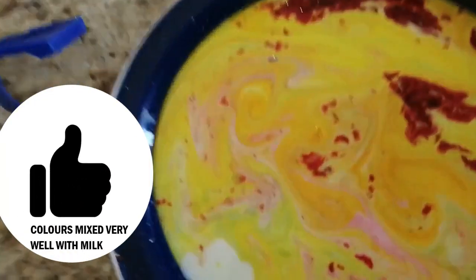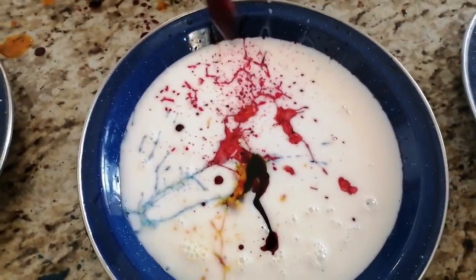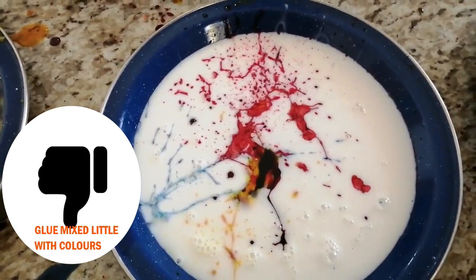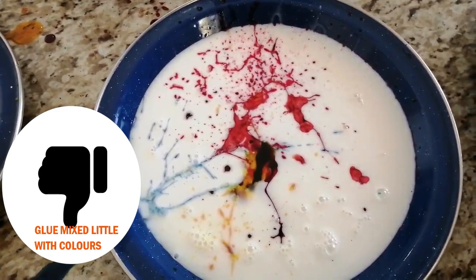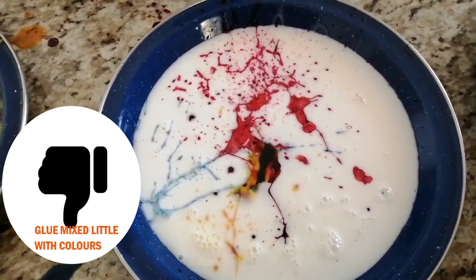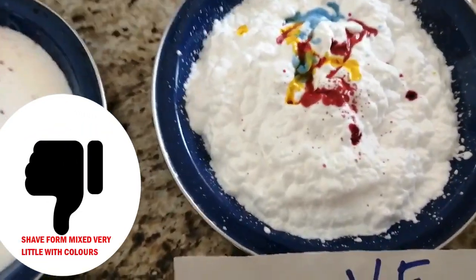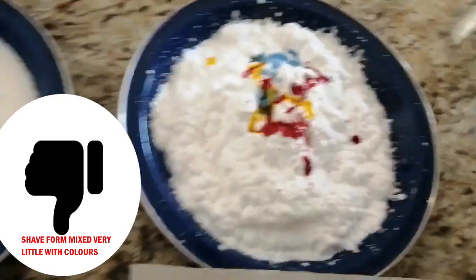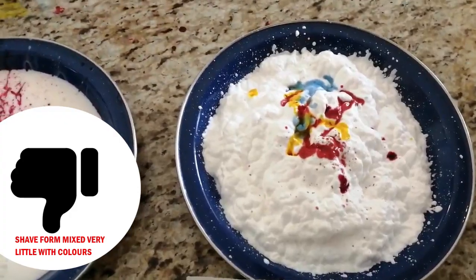The color mixed very well with milk. Did the glue mix well with the colors? The glue mixed a little with color. The shave foam mixed very little, and mixed very little with the colors.